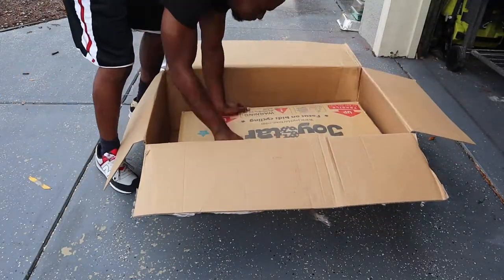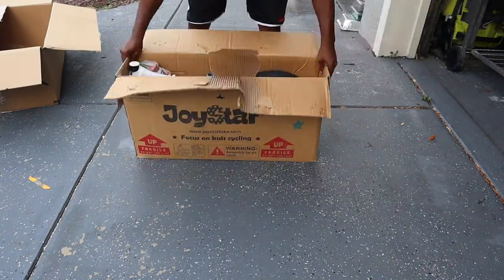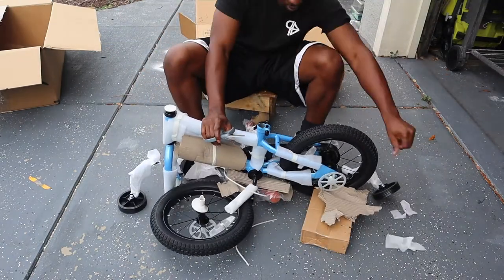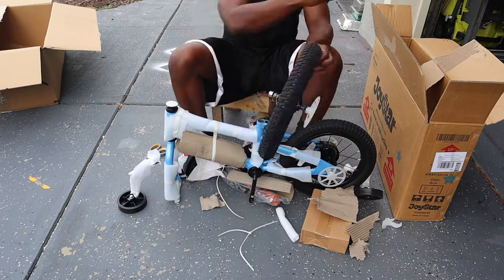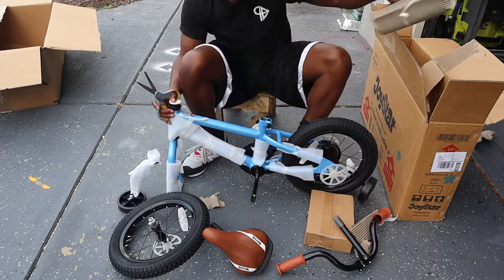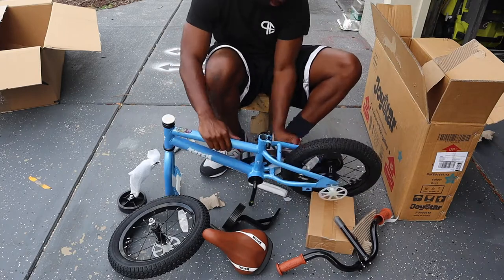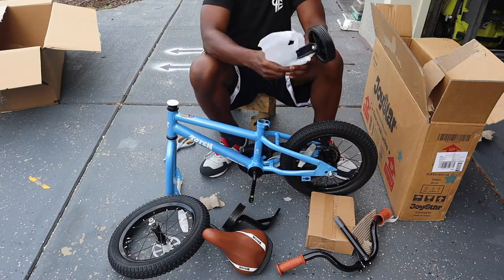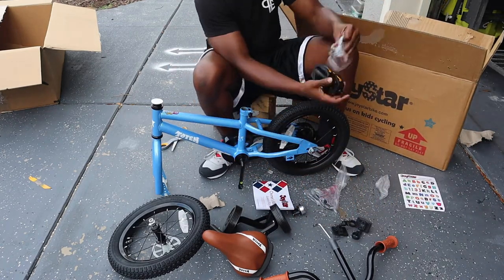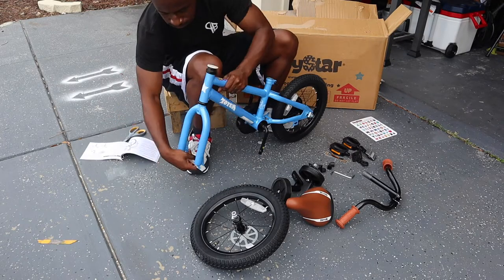We have the Amazon box it came in, and I was pleased to see there was a box inside of a box. As you can see, it's the Joystar bike — a very great bike. I'll put a link below for this. What I like to do is take everything out of the box and clean the bike of all the different wrappers protecting it during shipping. Make sure you have all the parts — they do recommend you check before you get started. Safety first, so make sure you have everything necessary to complete the bike assembly.